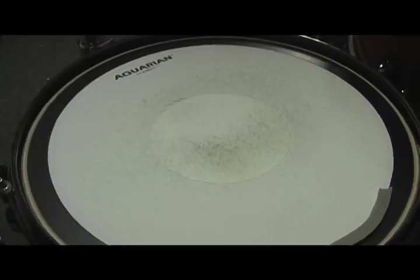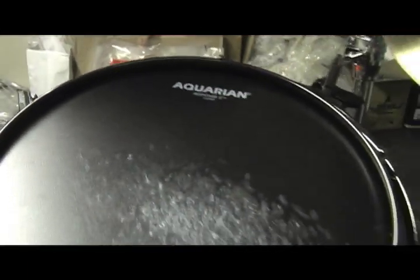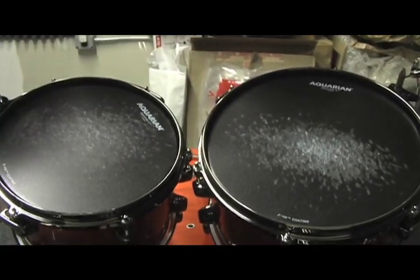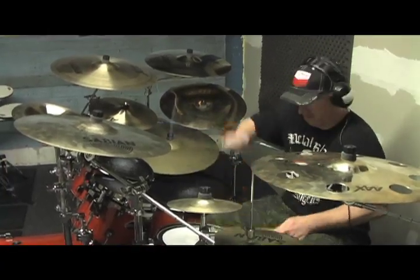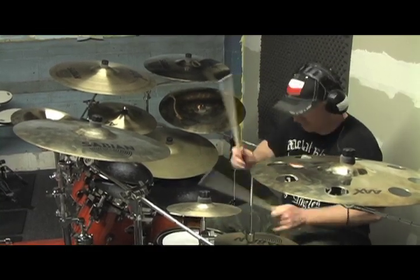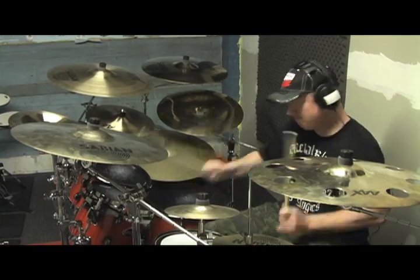My drum heads are made by Aquarian. I've been using Aquarian for probably close to 20 years, and I've been with the company as an endorser for about 8 or 10 years now. I love Aquarian — they're great for a guy like me who hits really, really hard. They're very durable but also very musical and just sound amazing. They really bring out the tone of these ash drums.